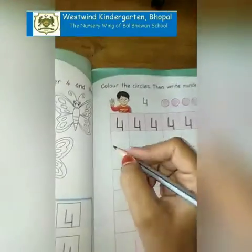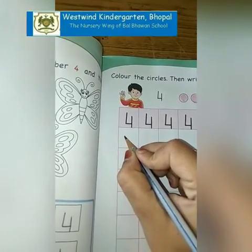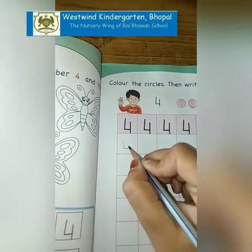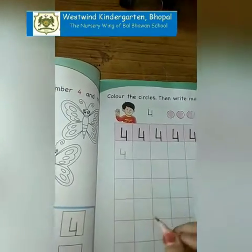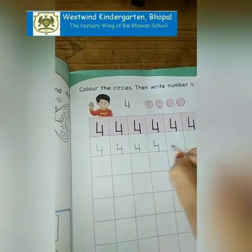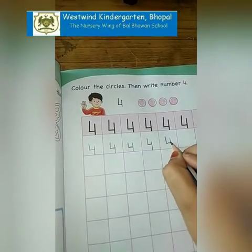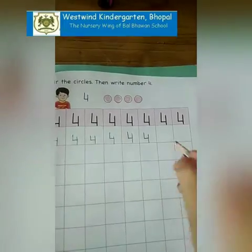Now we are going to make number 4 starting from the middle of the box. We are going to make a standing line, then a sleeping line, then again a small standing line till the bottom line. Like this we have to make 4. Our number 4 is ready. This first line should be bigger and the second line should be smaller.